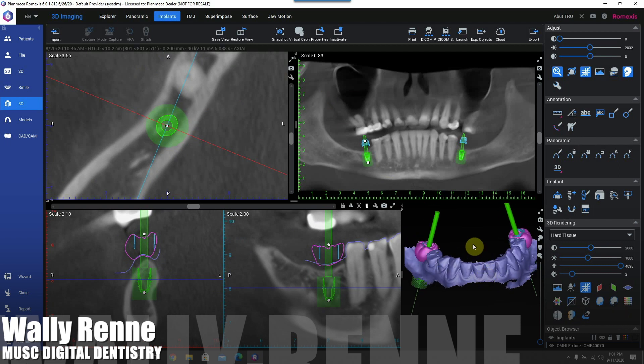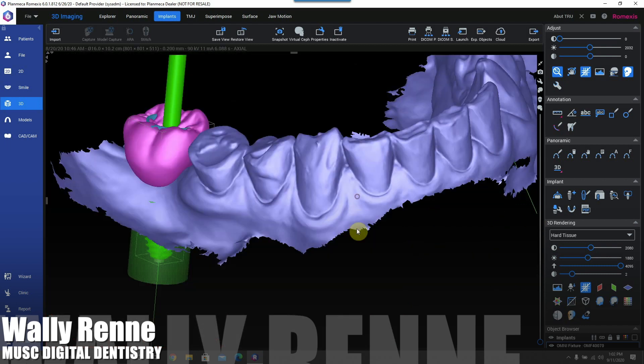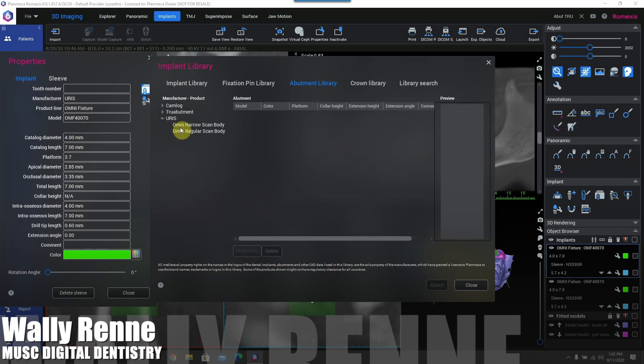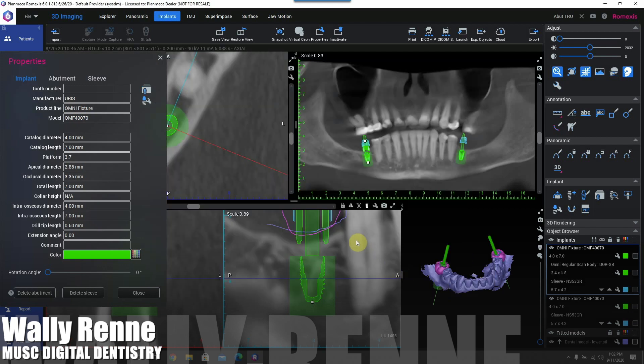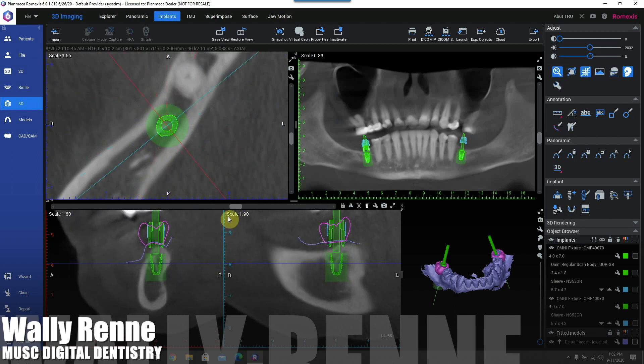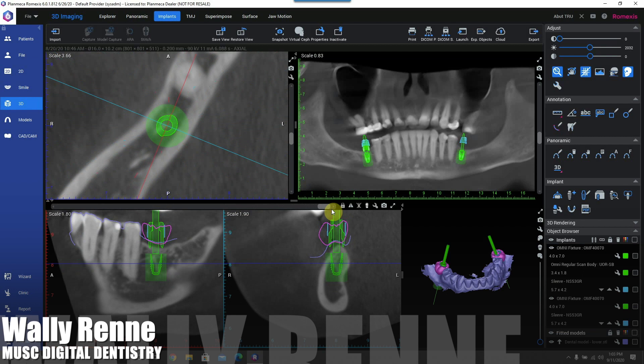Planning implant site number 19, trying to get it set up with the possibility of having it screw-retained or screwmentable. Now I'm going to attach the scan body to the Urus implants by going into the abutment library in Romexis and adding a regular scan body — anything 4.0 or higher is a regular. We're attaching the scan flag scan body in the abutments tab. You can see it adds it at the proper height, fixed distance from the implant platform. Spinning around the implant-centric view, the scan flag has been appropriately attached. It's timed to the implant sleeve such that when you rotate the sleeve, it corresponds to the timing on the implant.